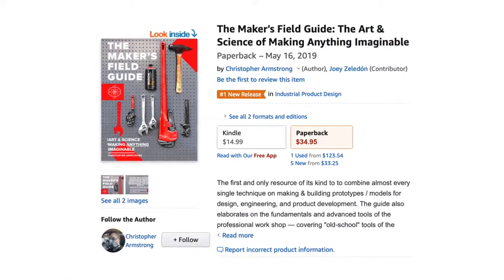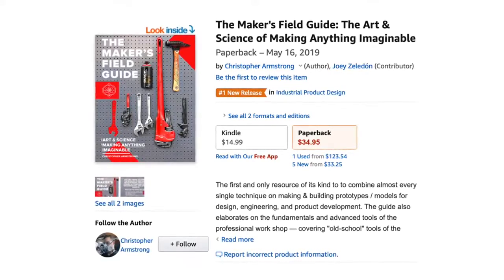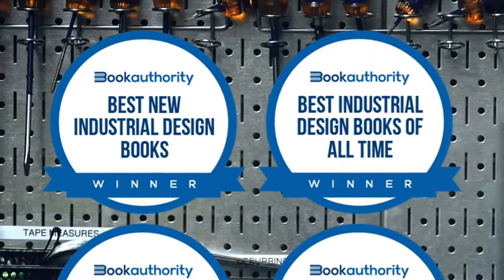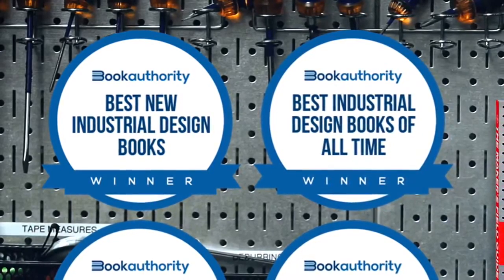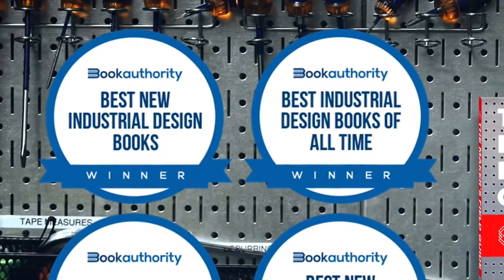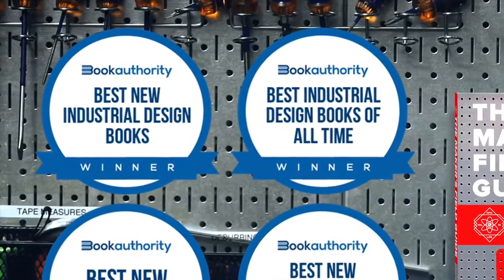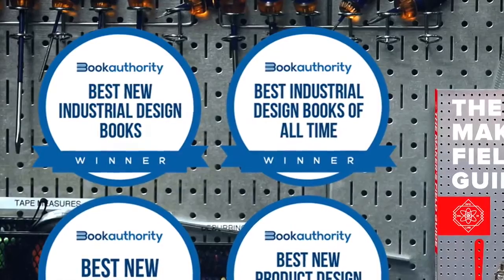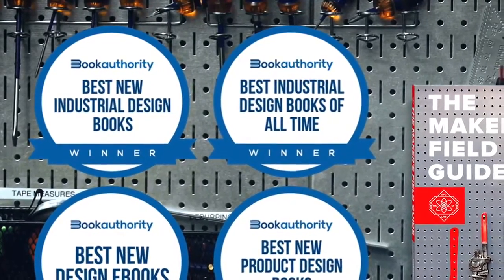Soon after the first book debuted in 2019, it quickly went on to become ranked as the number one new release in industrial product design on Amazon, then made it onto a few different best-of lists, including best new product design books and best industrial design books of all time. Within the year the book has been in print, it sold over 1,000 copies in 15 different countries worldwide, with almost zero marketing budget and without the backing of a major publisher — almost solely based on word of mouth. A hardcover edition has been a dream and major goal of mine since the paperback was first released.